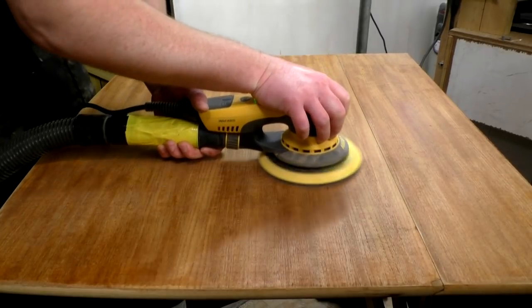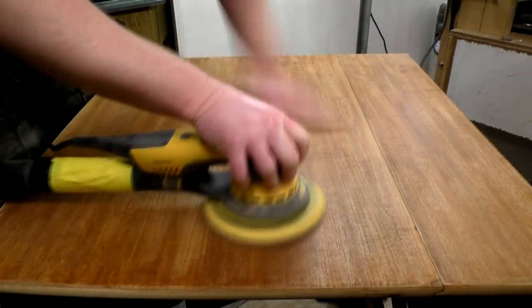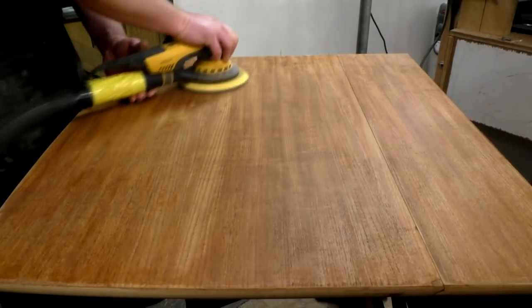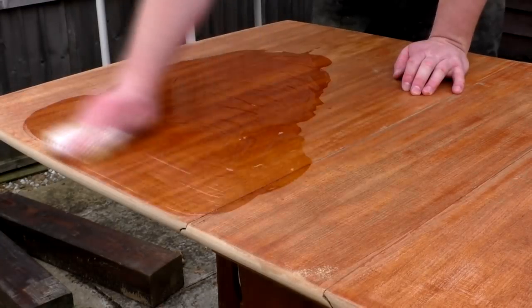Next I sanded the tabletop at 180 grit using my random orbit sander. Then I applied some boiled linseed oil to nourish the wood and make it look beautiful again.